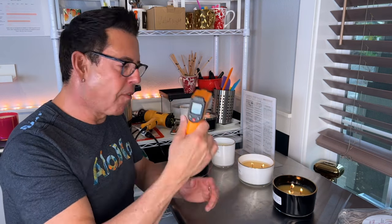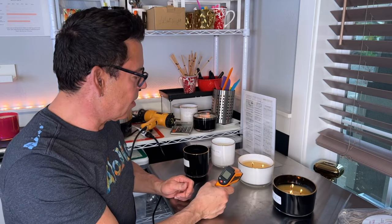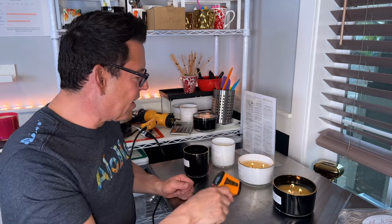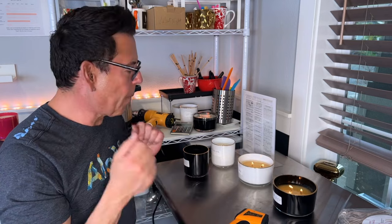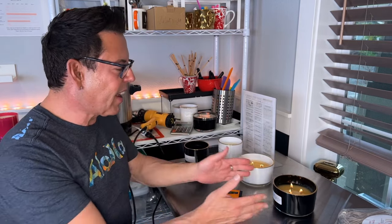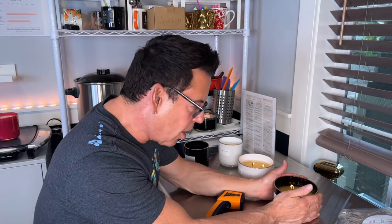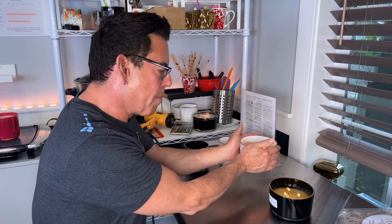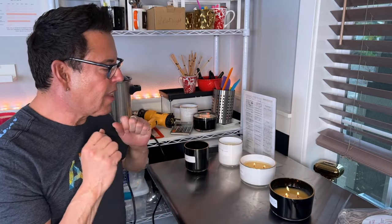This one is reading 105°F — perfect. That one is 99°F — perfect. Both are within a reasonable safety zone. You have to test the vessel temperature every single hour to make sure it doesn't get too hot. You don't want to get burned if you hold it. It's warm but you can handle it — same with this one. That's the importance of testing: it's all for performance and above all for safety.